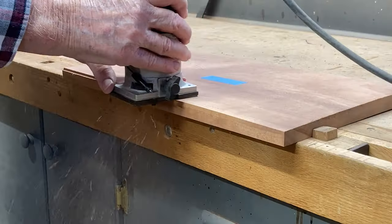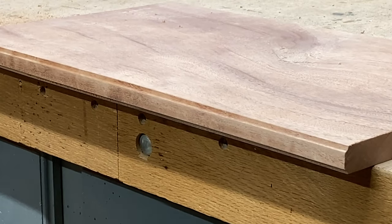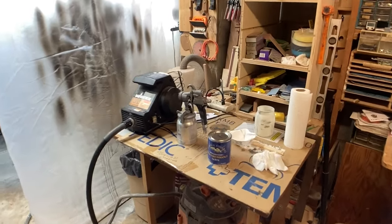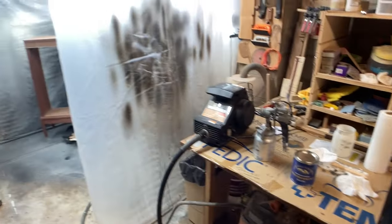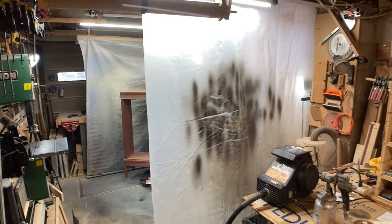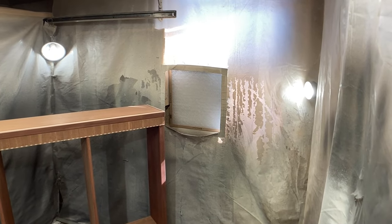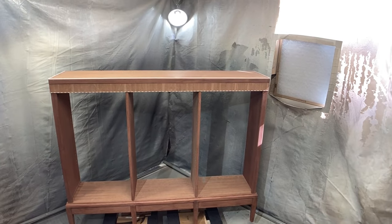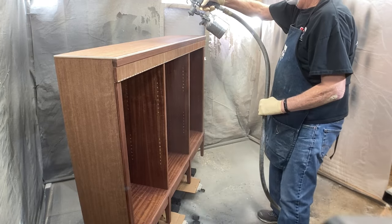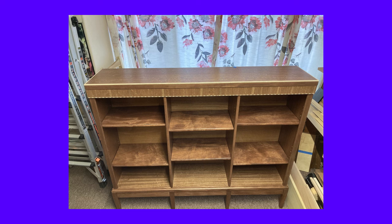Now it's time to start spraying the bookcase. I've got my HVLP sprayer set up. I'm using General Finishes High Performance Satin — it's a water-based finish — and I've got my spray booth set up. There's a video that will explain how I made this spray booth; it folds up and inside I've got the bookcase ready to go. There's a fan in the window with filters on it. The bookcase is on two furniture dollies so I can rotate it around as I'm spraying it. If you like this video please hit that like button. I'll see you on my next one.